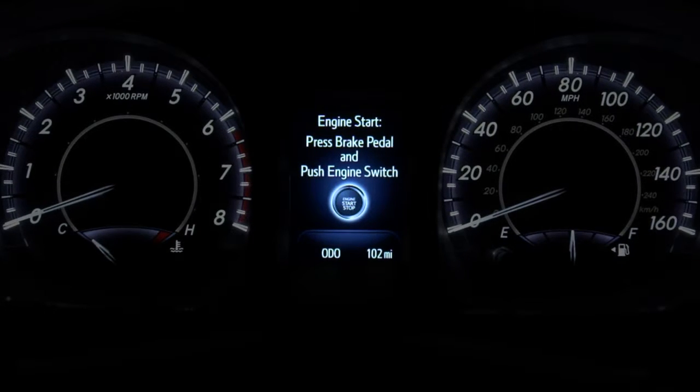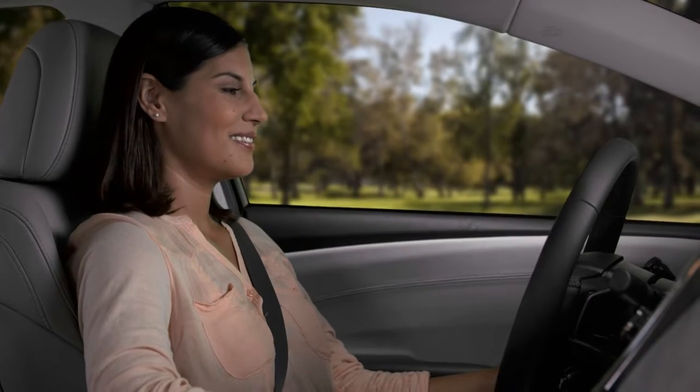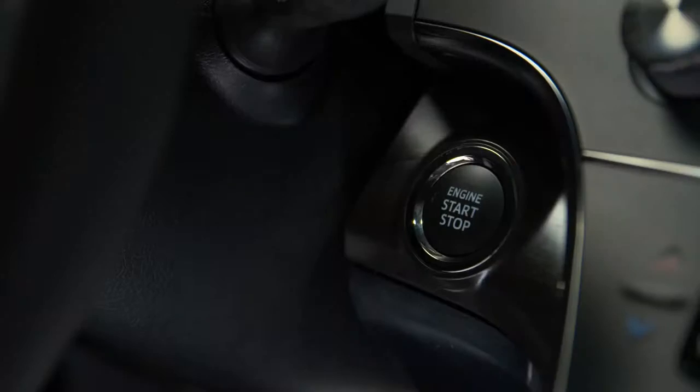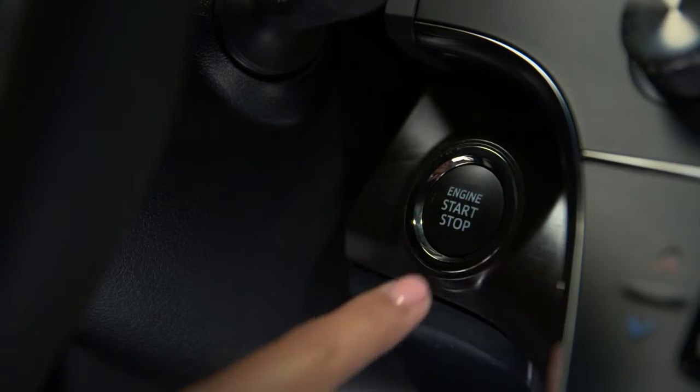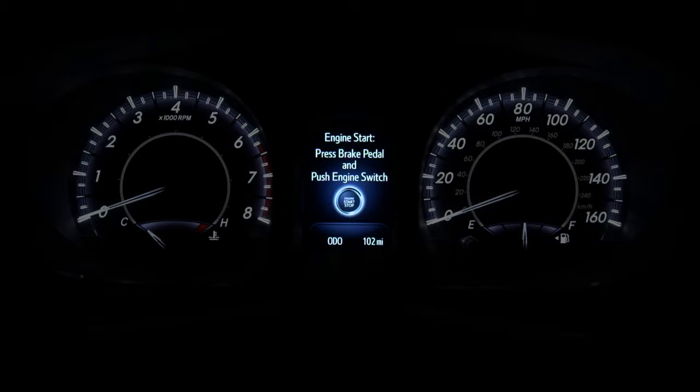If messages do not appear, the vehicle will not start. To turn on the accessory power mode and use the audio system without starting the vehicle, leave your foot off the brake and press the engine start-stop button once. The MID will display a message on how to start the engine.